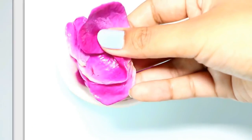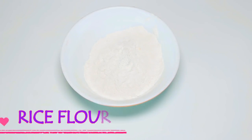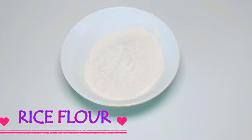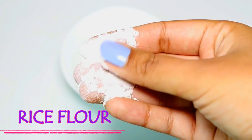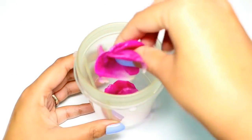Next we need some curd. Curd really makes your skin softer and fairer. And finally we need some rice flour, which again helps in improving your skin complexion. Then on the mixer grinder we need to grind all these ingredients.